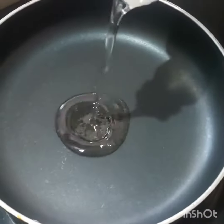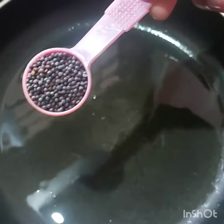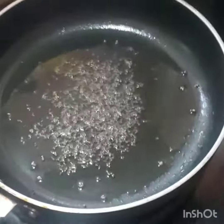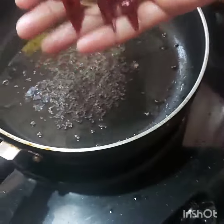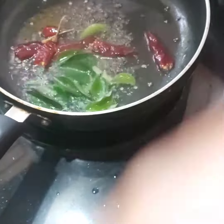We are going to make a little bit of a cut. We will make a cut.